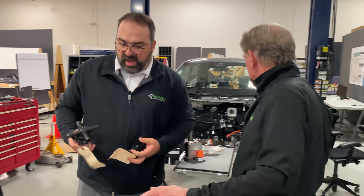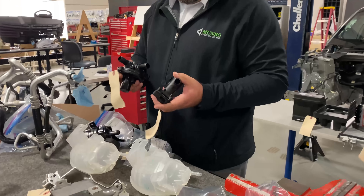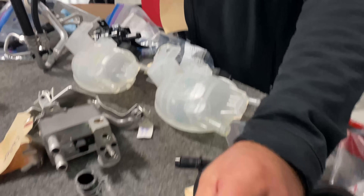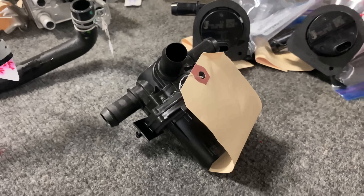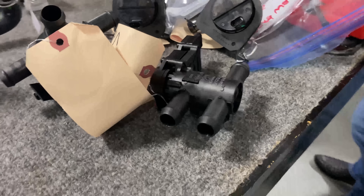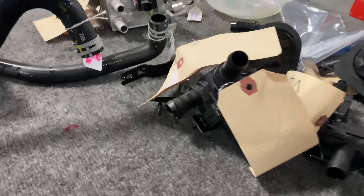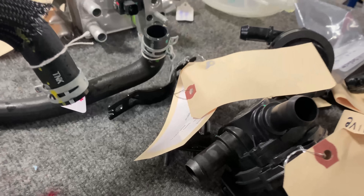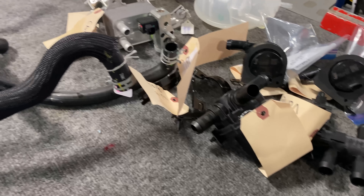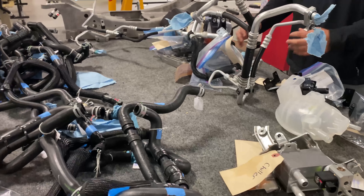They also have valves because they change how their coolant is routed depending on operating conditions. They have a four-way valve and a two-way valve. And as Sandy said, more brackets — and some more brackets on the table back here. They have brackets holding all their parts together, with a lot of fasteners that go with each bracket as well. So there's a lot of assembly time to put this all together.